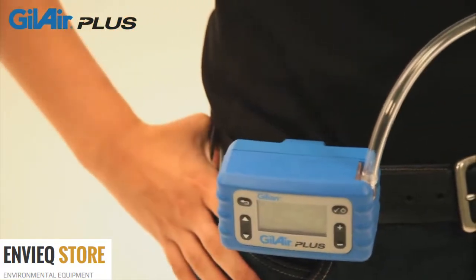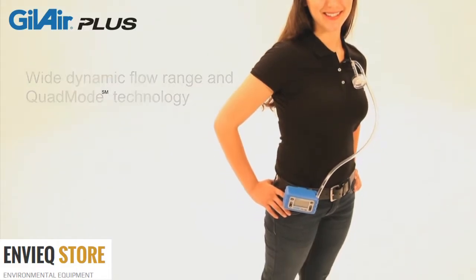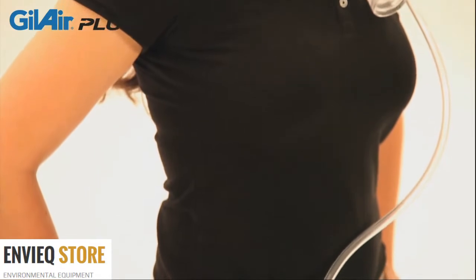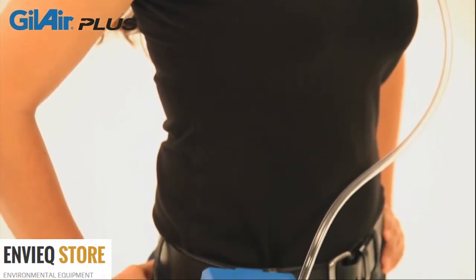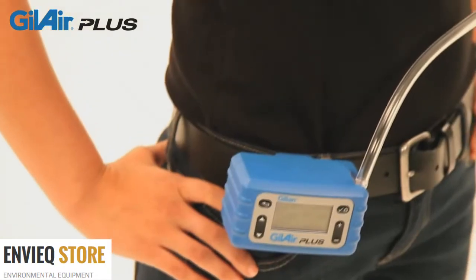GillAir Plus has the widest dynamic flow range of any personal air sampling pump. It is the first pump to offer quad-mode air sampling technology that enables constant flow of 20 to 5,000 cc per minute and constant pressure sampling in low and high flow modes without using external adapters. For the ultimate in sample integrity,